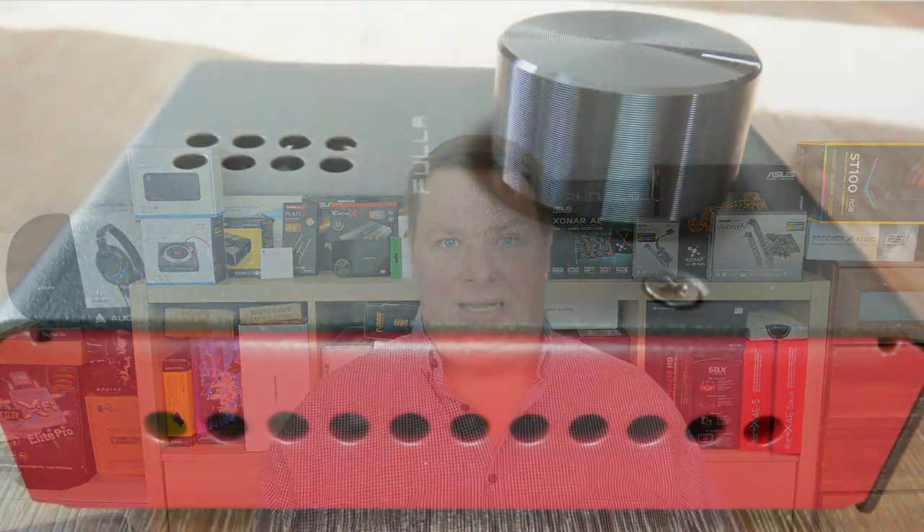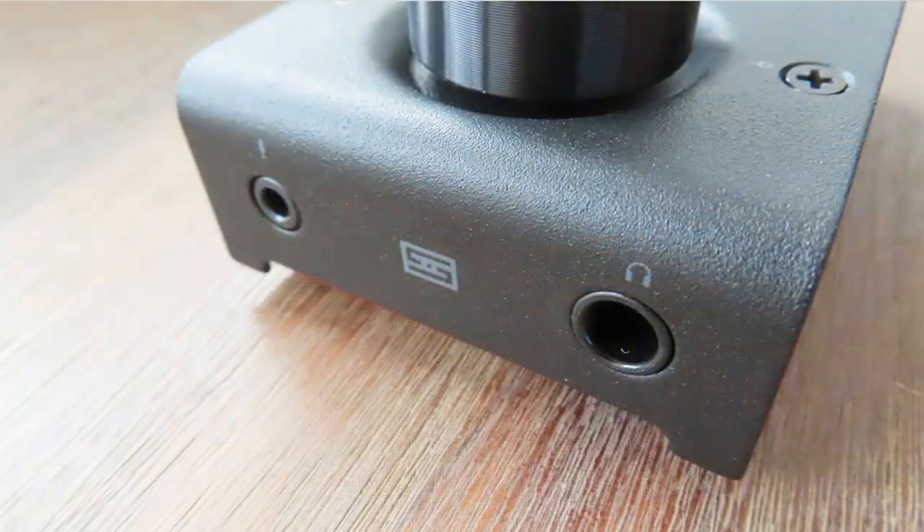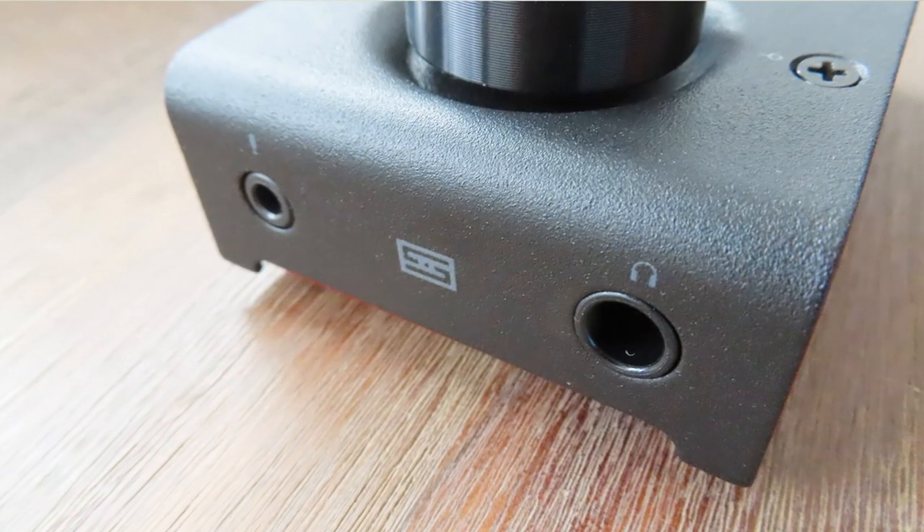Let's go over the goods and the bads. The build quality is really good — it's properly built, feels heavy and sturdy, the volume knob is nice and big, and there's nothing wrong with the outer casing. Another cool thing is the microphone input, and it even has a separate analog-to-digital converter.